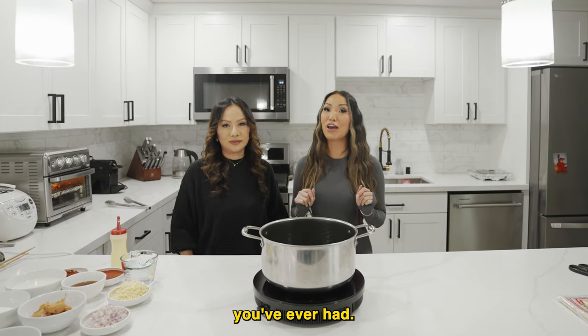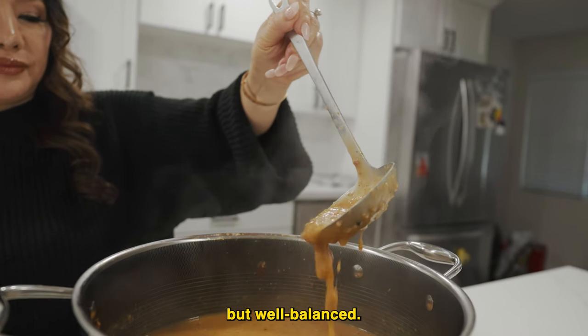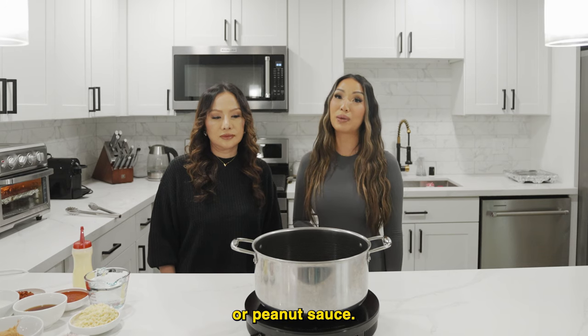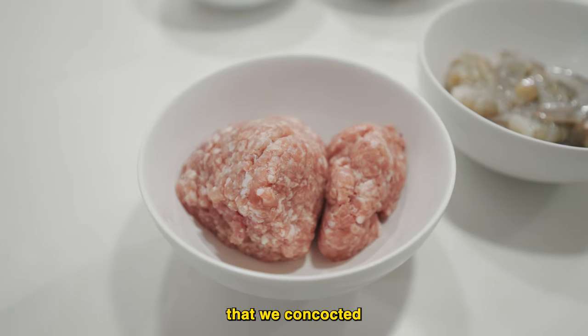This is going to be the best sauce you've ever had. She's stupid thick, a little random, but well balanced. We live in Seattle, so typically when you get this dish at a restaurant it's served with fish sauce or peanut sauce, but we're going to show you our special sauce that we make ourselves.